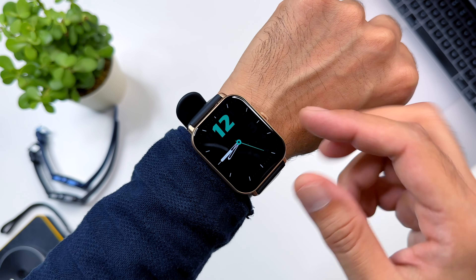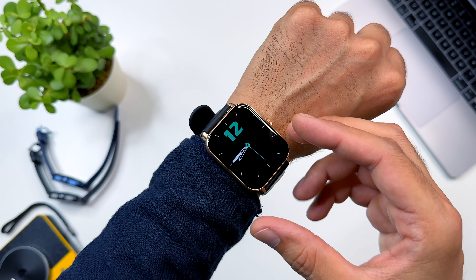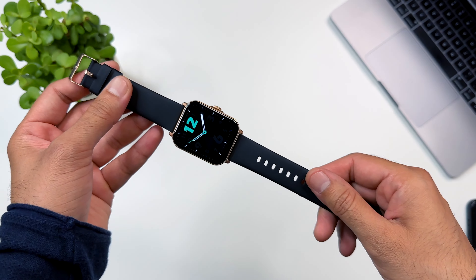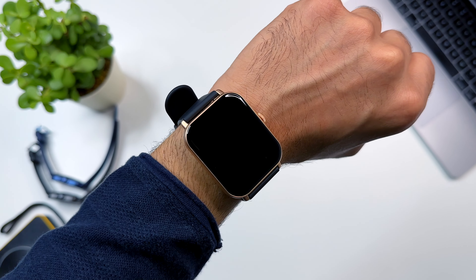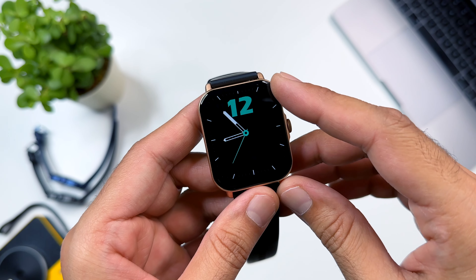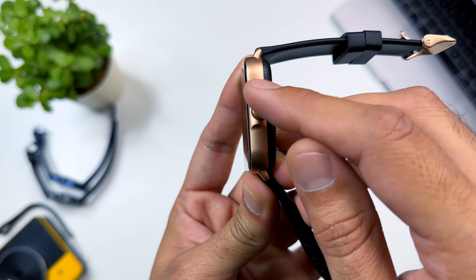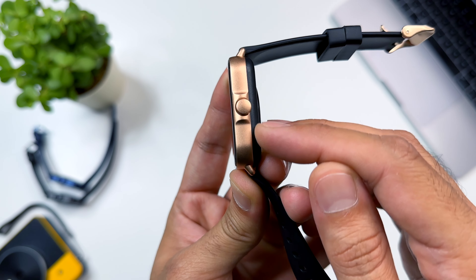The watch body is also compact. The watch has a raise-to-wake feature, so as you can see the display turns on automatically. It has a square dial with a frame on the side which is slightly curved, and the back is also a little curved.